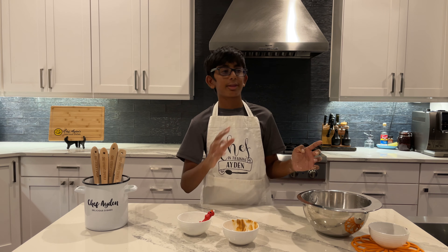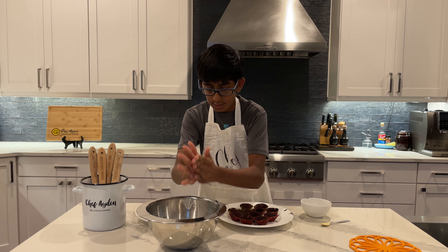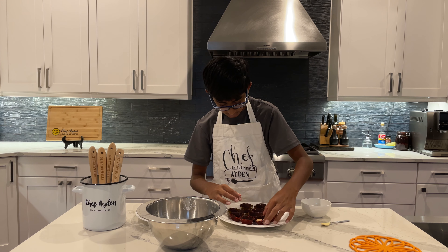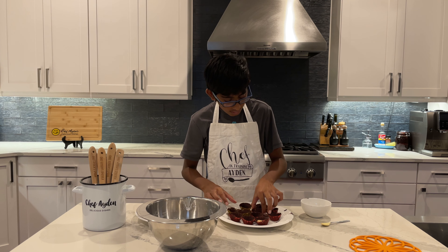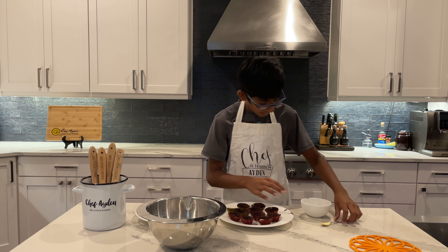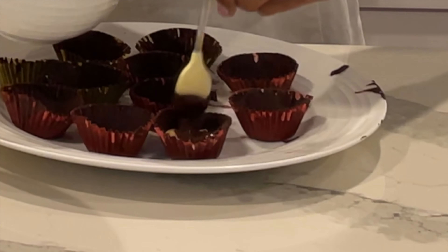Now I'm going to pull out the cupcake liners with the chocolate inside and put this filling in. I have a little bit more melted chocolate here. I'm going to take a little bit of peanut butter, roll it into a ball, flatten it into a disc, and put it right in the middle of the cupcake. They stick together — oh, it's so satisfying. Now I'm going to take some of the melted chocolate and put that on top.